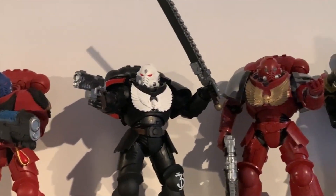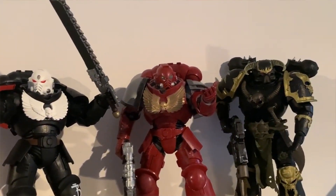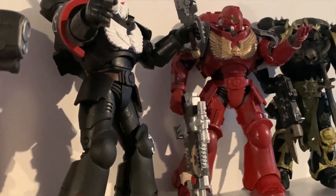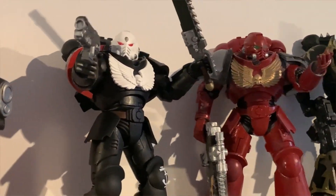Yo what's up guys, it's Vader. I know what you're thinking — why am I looking at Warhammer stuff on your channel Vader? The reason is I'm actually getting back into Warhammer.